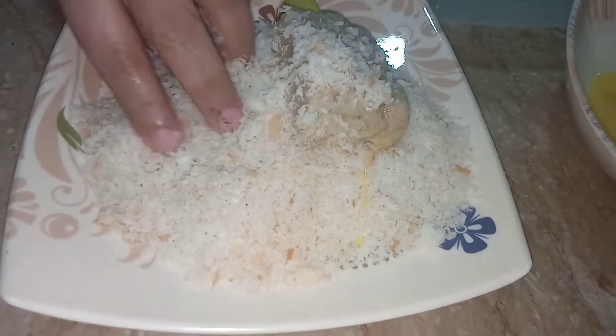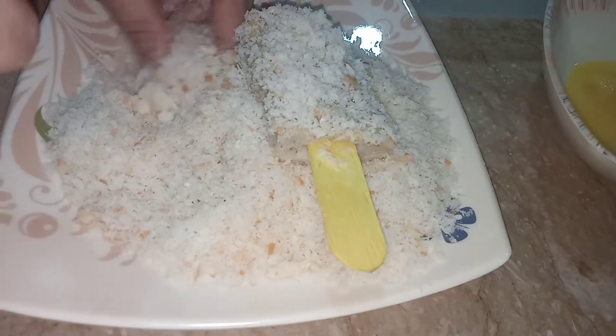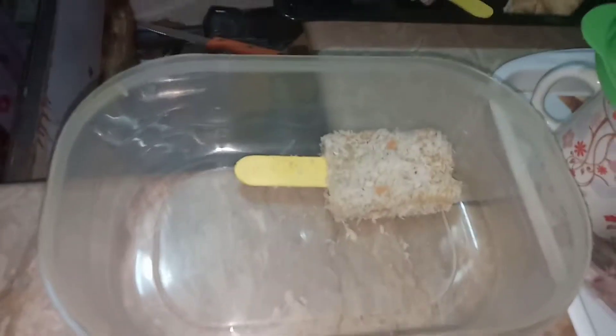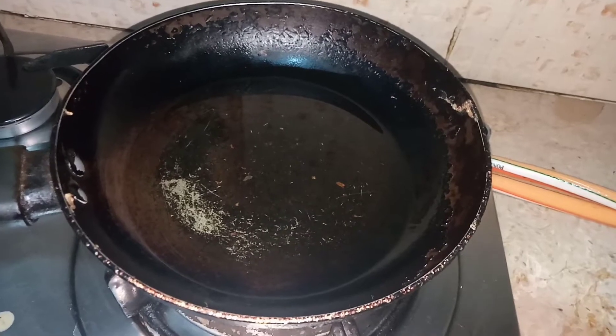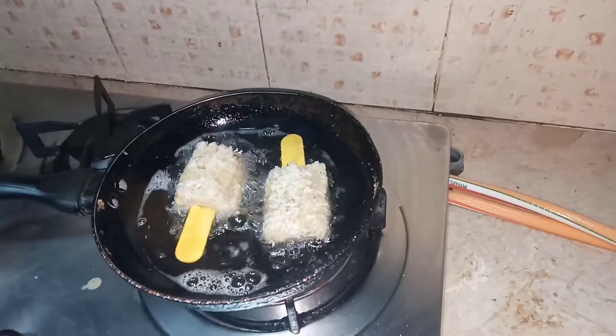Now I am going to dip them in egg, then coat with breadcrumbs — I'll give you the link in the description below for how to make breadcrumbs. Cover them perfectly with breadcrumbs, then place them in an airtight container. You can freeze them for up to one month and use them as needed.